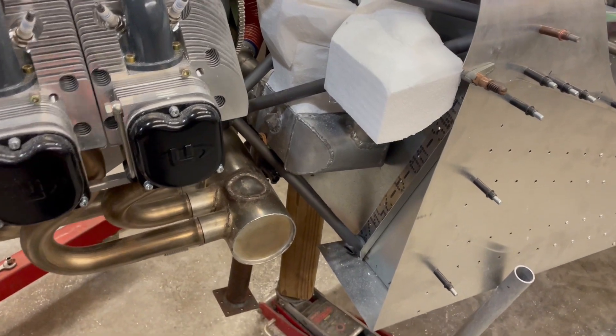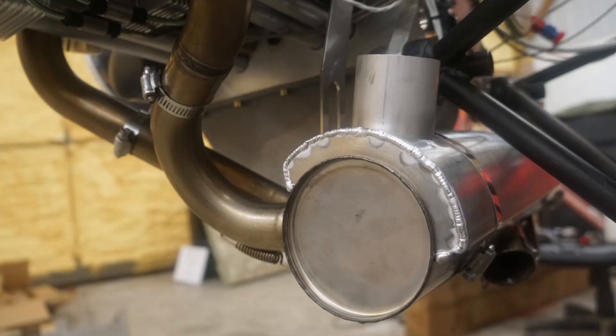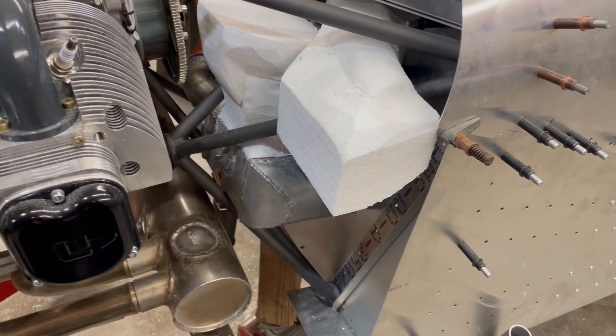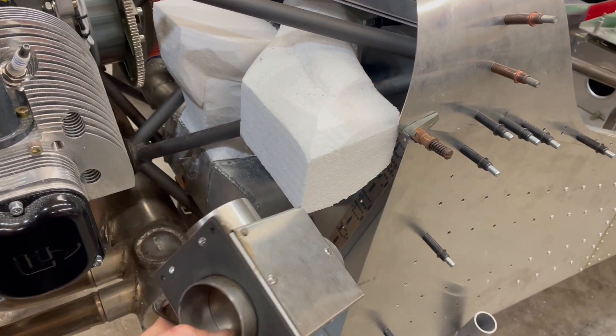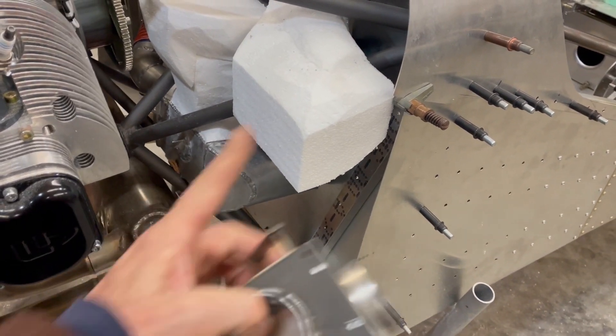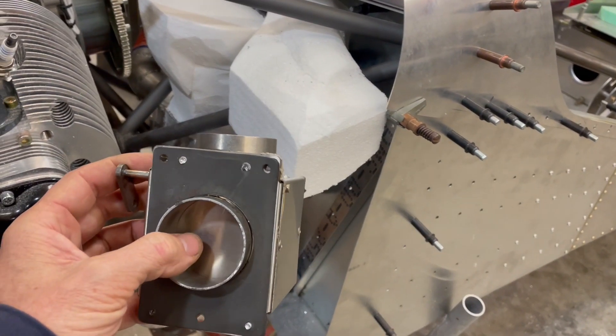Basically there's what's called a heater muff that goes around the stainless exhaust collector. You send cold air through that heater muff and it comes out the other side having picked up heat off of the stainless exhaust system. Then you send that charged hot air into this box, and this box either sends it through the cabin or out the bottom of the cowl.